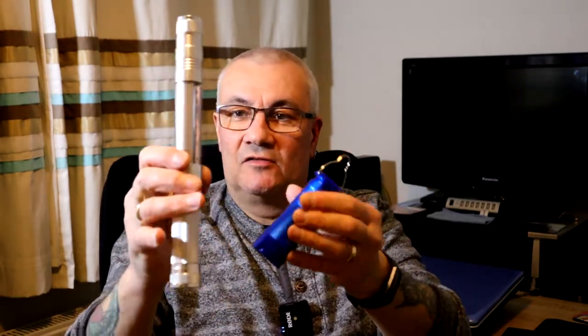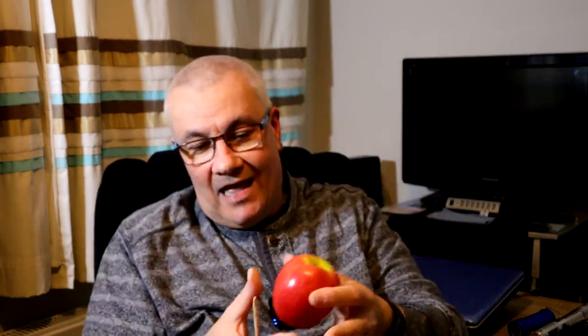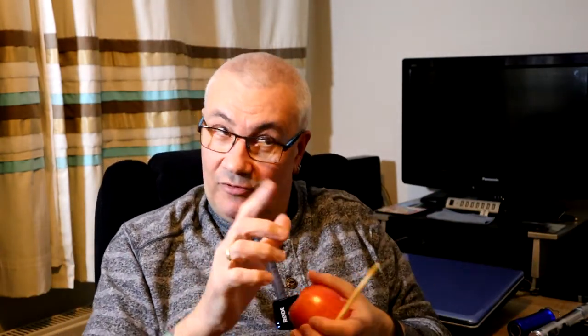What we need to do is take this apple and impale it on the chopstick, then put the whole lot into the glass. That's the plan and that's the project. You'll need to eat the apple afterwards!